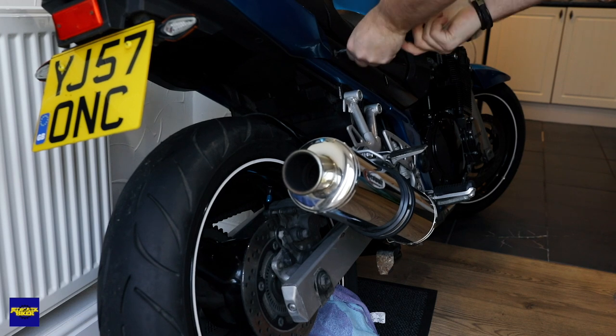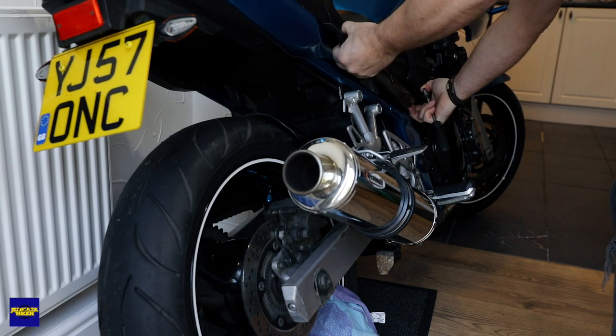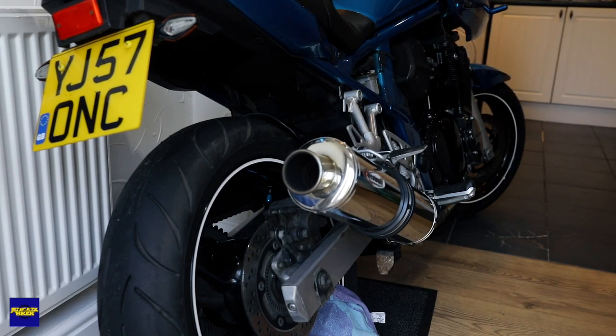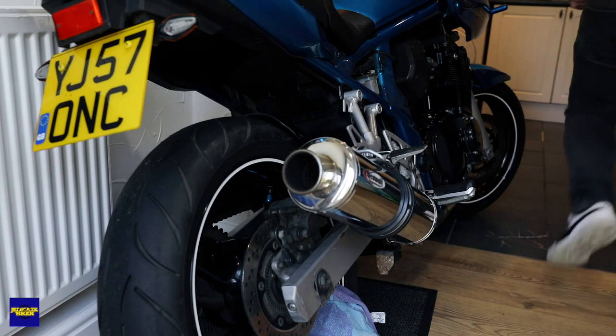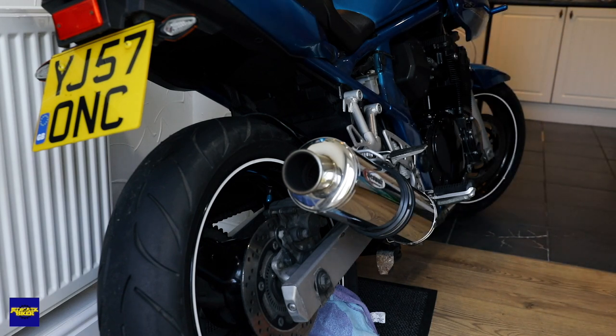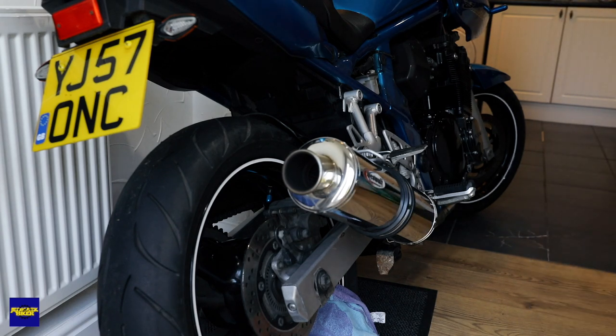First thing I'm going to do is just get off this reservoir cover. That'll make it easier later when we start draining the fluid and bleeding the brakes. And get the exhaust off. It always pays if your tools are laid out, but I obviously forgot to get some of the tools I need.